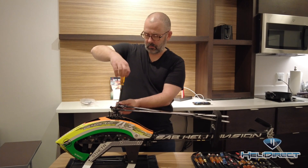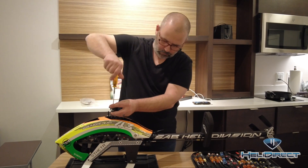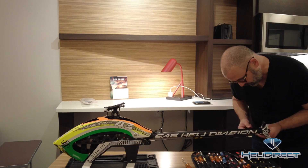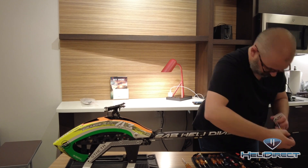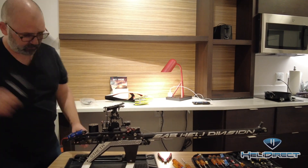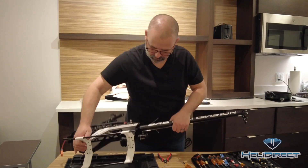The first thing we're going to do when packing up the heli is to remove the main blades. We'll pop the bolts, take the main blades out, and then put the bolts and the washers right back in the blade grip so we don't lose track. Then we're going to move back to the tail, take the tail blades out, and do the same thing — put the bolts right back in the tail blade grips. Then we'll remove the tail fin, put that aside, put the bolts right back in the tail case so we don't lose them. We'll pop the canopy off, take the battery tray out, and then loosen the tension on the tail boom and remove the tail push rod.